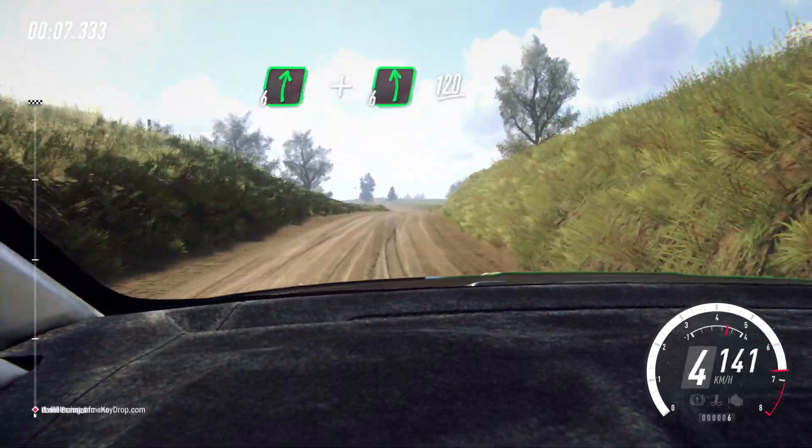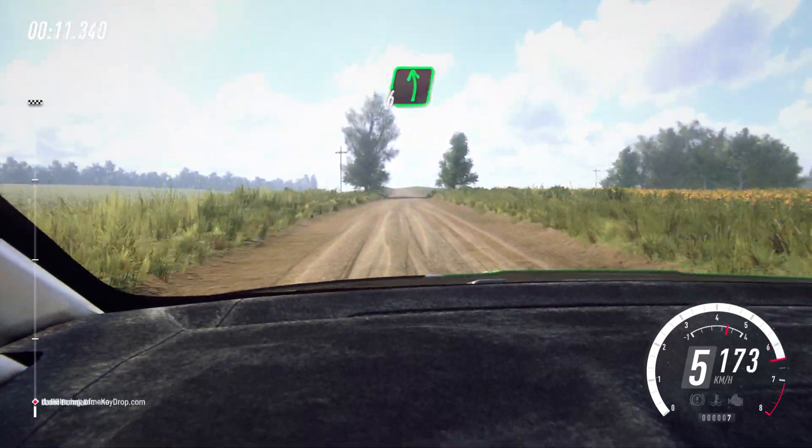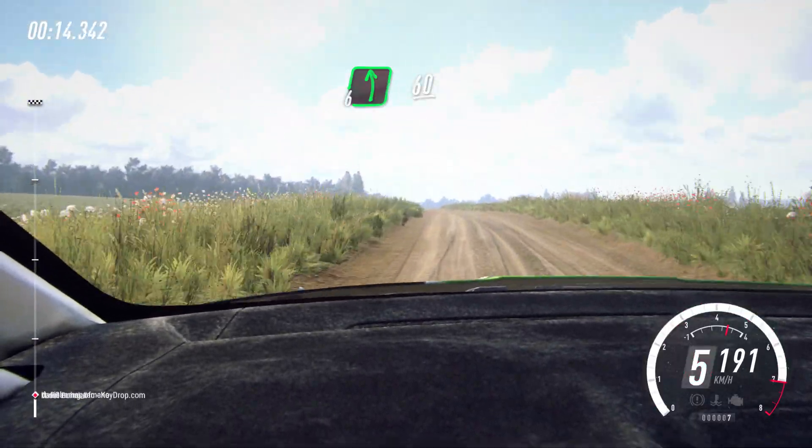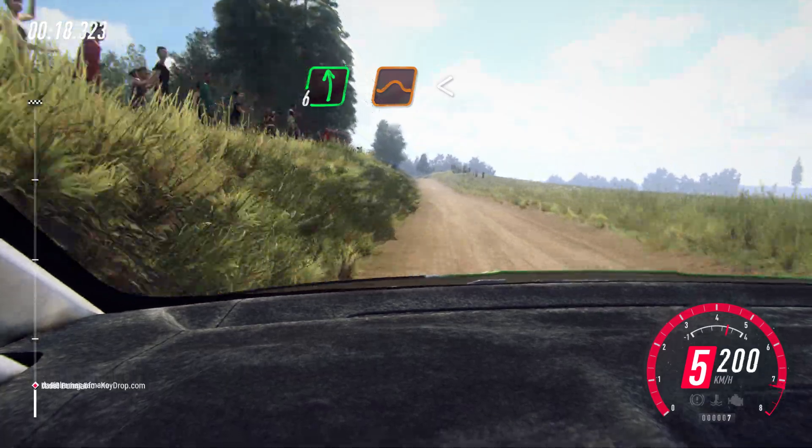120. 6 left over crest, very long, 60. 6 left over jump, opens long, 80.